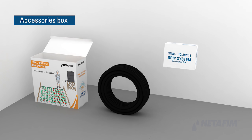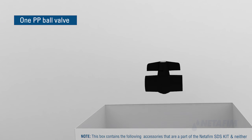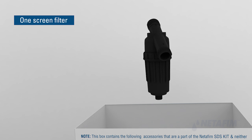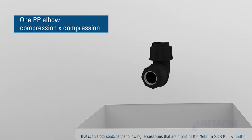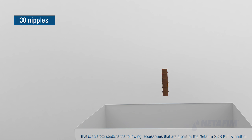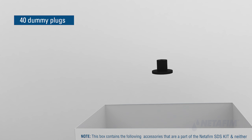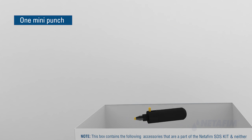The bigger box contains a coil of blank lateral measuring 40 meters. Inside the bigger box is an accessories box containing: one tank outlet, one PP ball valve, one screen filter, one female reducer, one PP elbow compression into thread, one PP elbow compression into compression, 40 female connectors, 40 male connectors, 30 nipples, 40 dripper line end caps, and 40 dummy plugs.